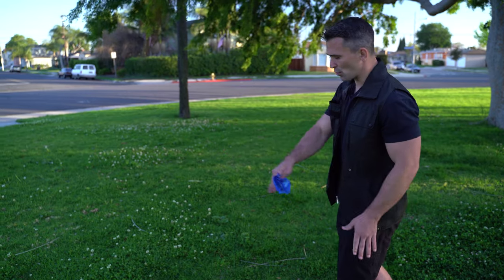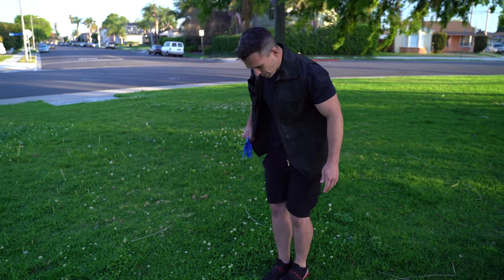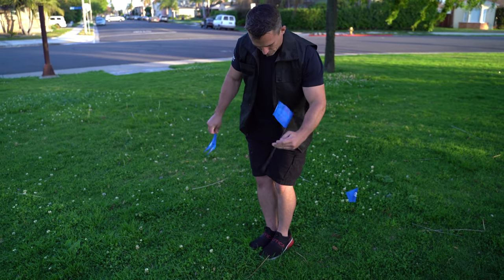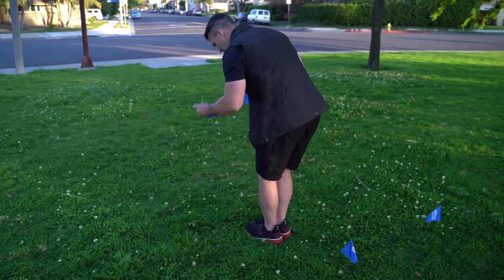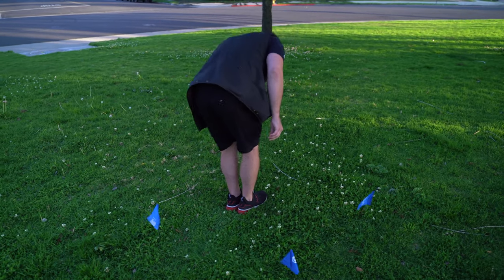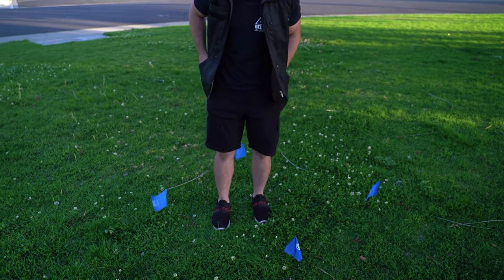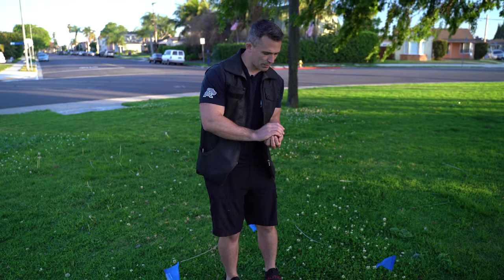Make sure you jump in so you don't affect any of the grass around the tracking box. I jump in right there. Then I take a flag and put it in one corner, stomp to make the next corner. It doesn't have to be a perfect square. We want to step every location inside of the tracking box. Once we complete that, we take our dog's food or treats and fill the tracking box with the food.